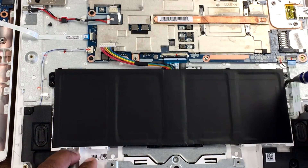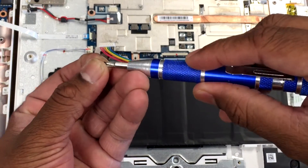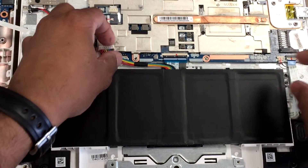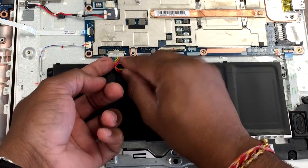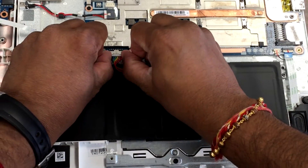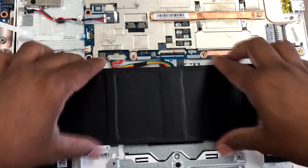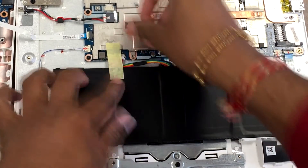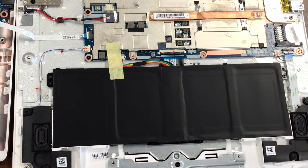Screw it back in. There we go. Now when you plug this connector in, you get a twist — there's a dark black dot on top — just drag it in to connect. To secure it, you can put some small tape over it so it doesn't come off easily.